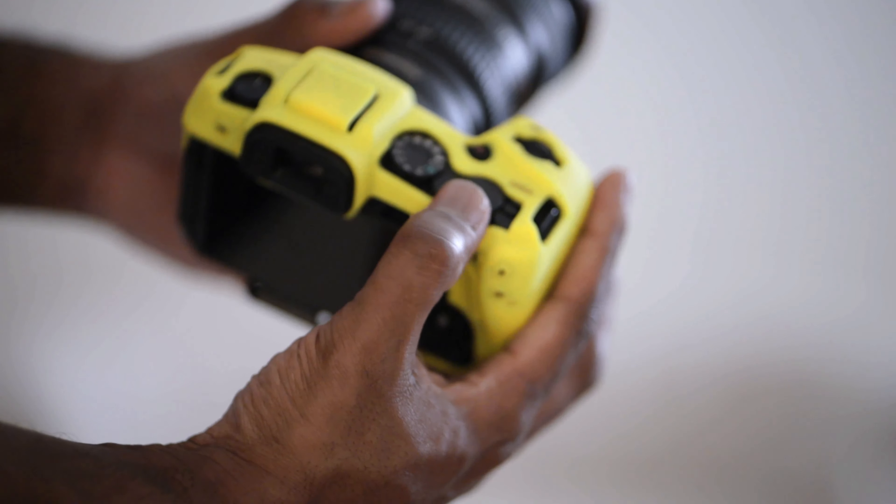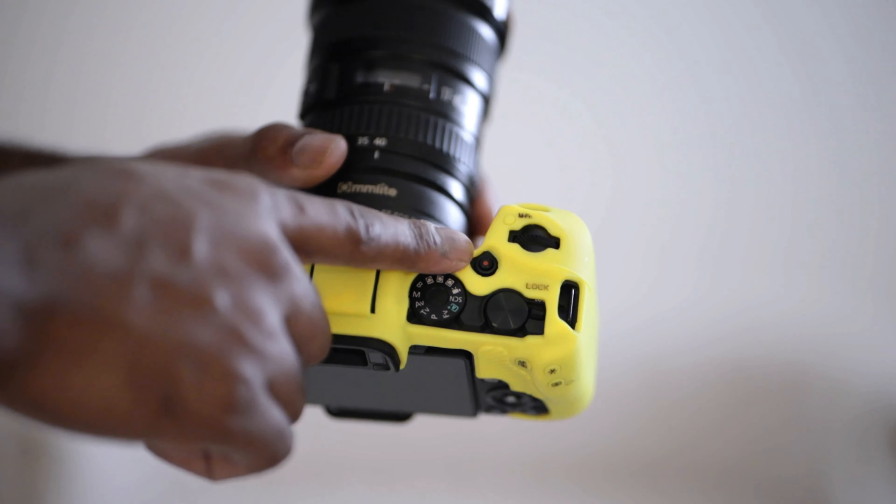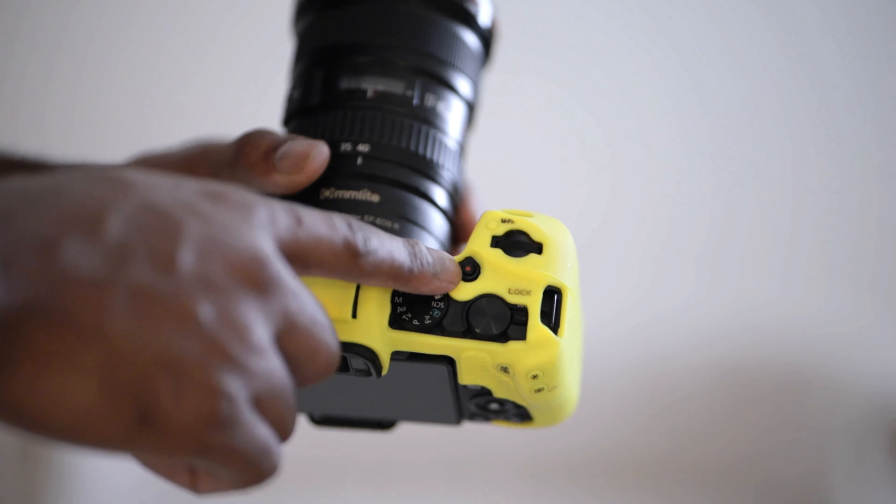My front dial, I always set to shutter speed. My rear dial, or my thumb dial, I always set to aperture. My record button, in photo mode, I set it up for Wi-Fi.